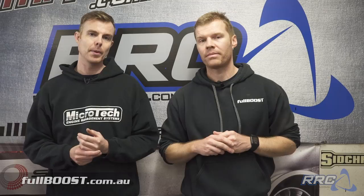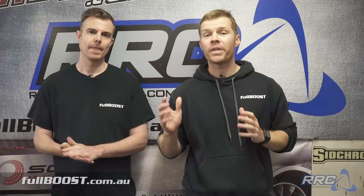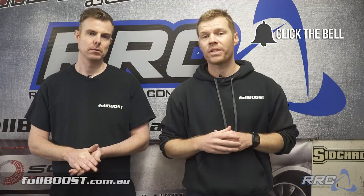We'll be tackling the sump, mounting the trans, mounting the engine and all things like that. Then we can move on to some of the really cool stuff like mounting the turbo, the intake manifold and all that kind of wicked stuff. So we'll see you then. Don't forget to subscribe and hit that bell so you receive notifications as soon as the next video instalment comes out.